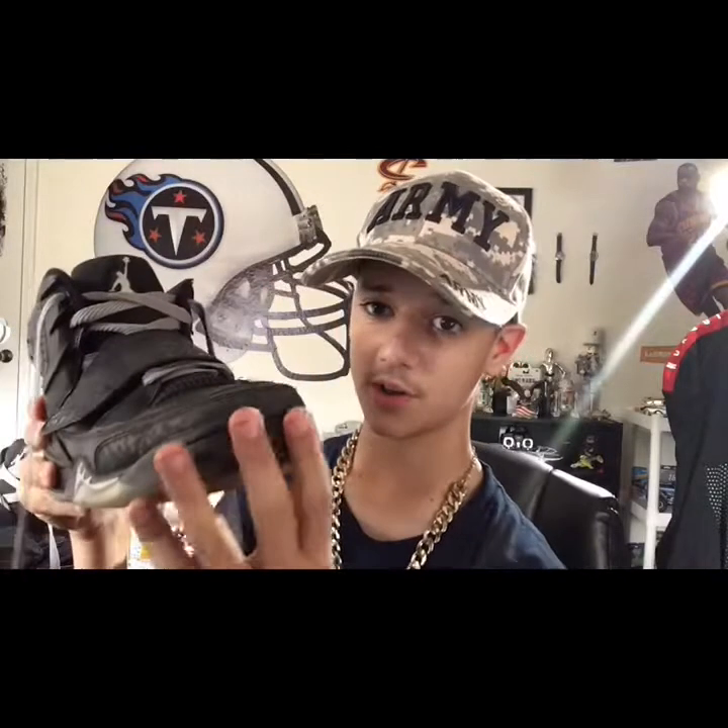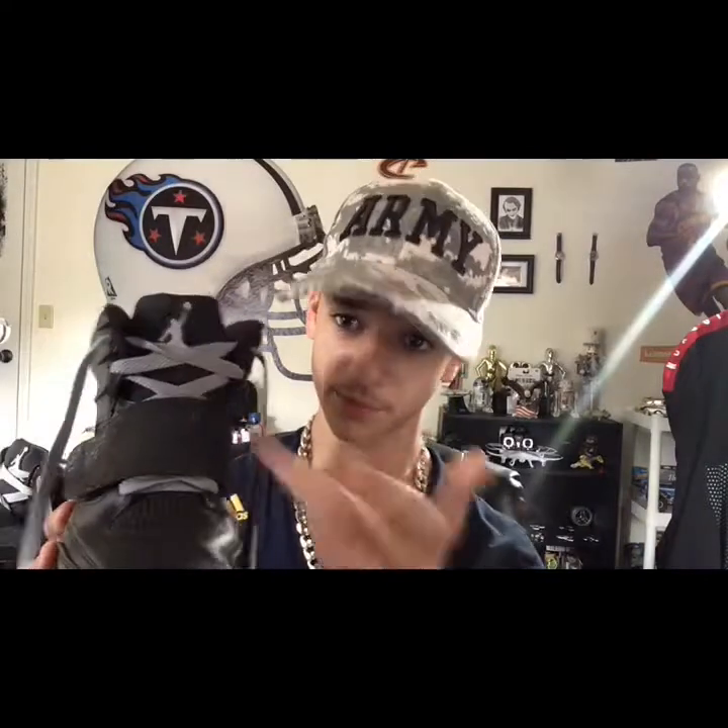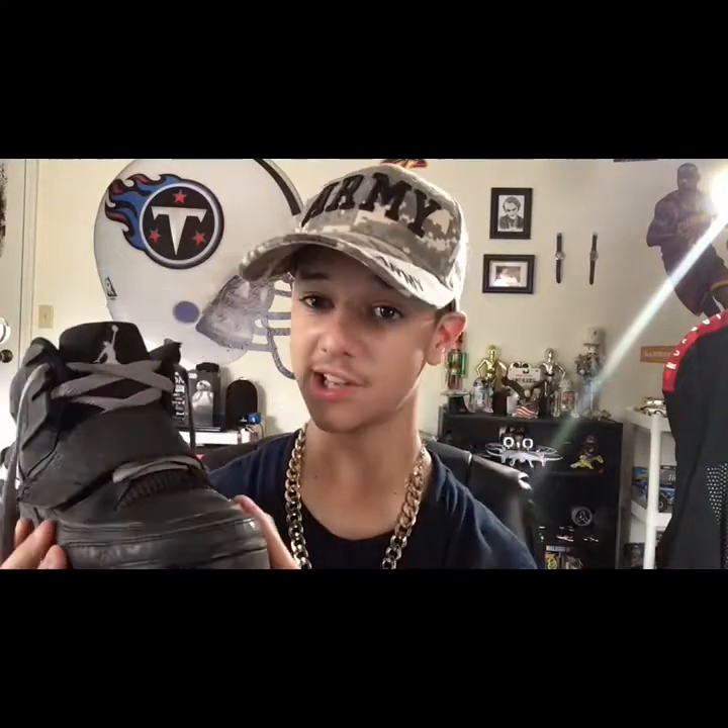If you like Air Jordan shoes, like the video; if you don't, just dislike the video — whatever. I just want to see how many of you like Air Jordans and how many of you don't. So if you don't like them, dislike the video; if you do like them, like the video.